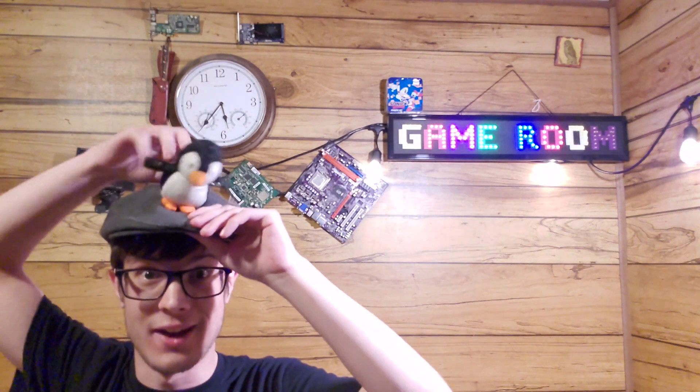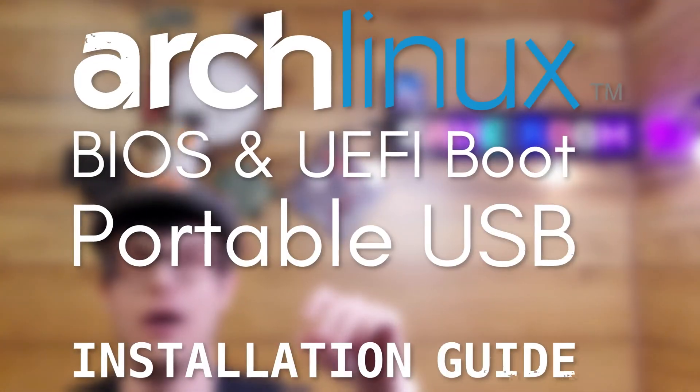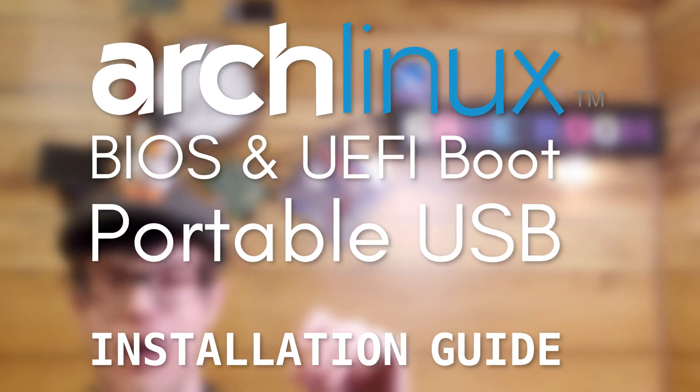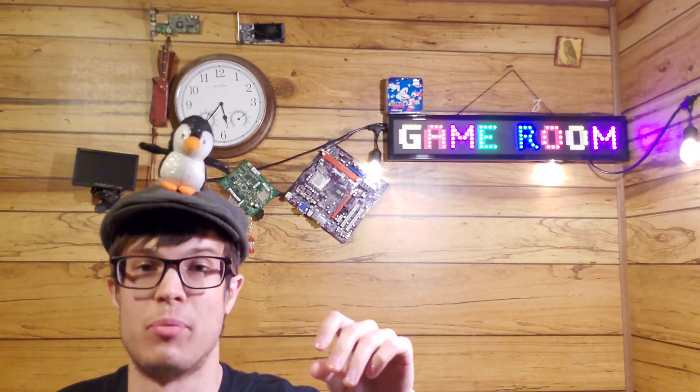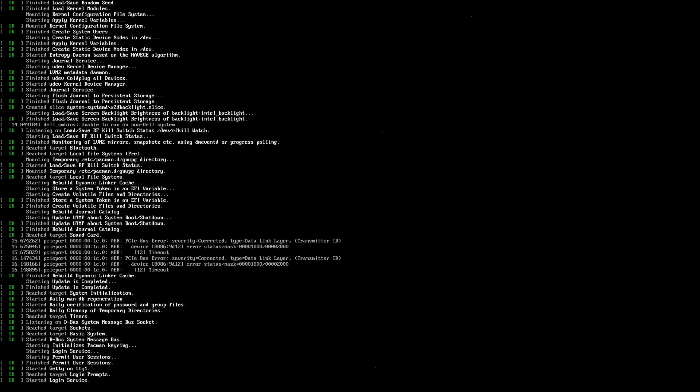Hey there, hackers. Let's get portable. Welcome to the HDMI output of my computer. To get started with installing Arch Linux in a portable fashion, we need to format the disks. But first, we need to make sure we have Wi-Fi, so let's do Wi-Fi menu.